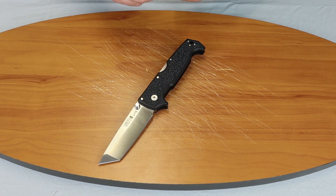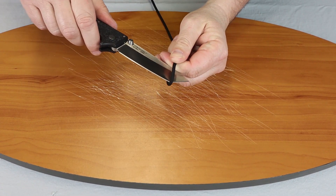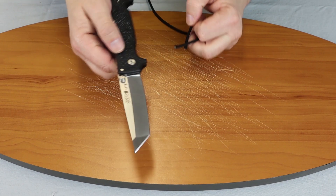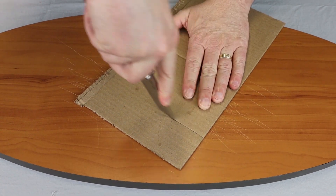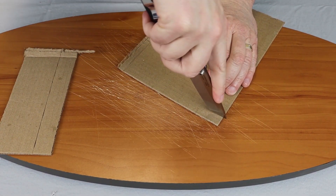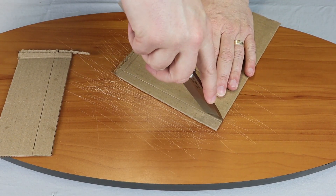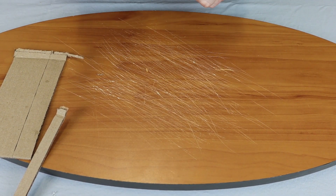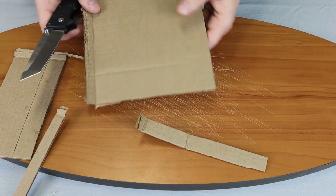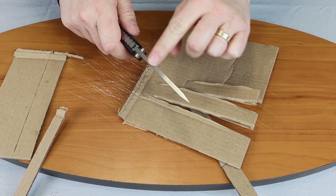We'll go ahead and show you how it cuts. Of course, being that it's Cold Steel, it's going to cut quickly, easily, and smoothly. As you can see there, very little fraying on our paracord. This one should also do well in cutting. It has a nice point on the end that will allow you to, with little pressure, cut all the way through. As you can tell, it's going to be forceful as it cuts down because of the width of the blade.